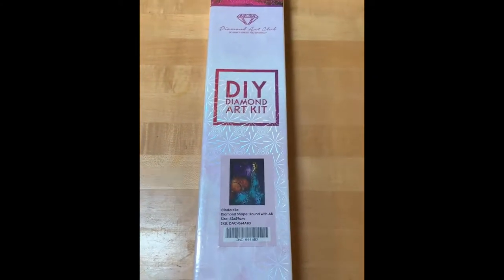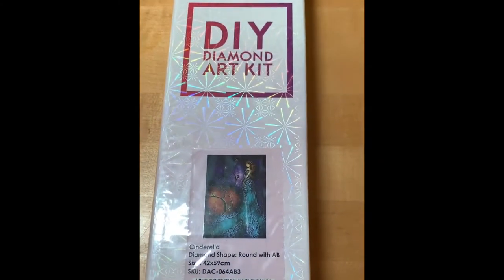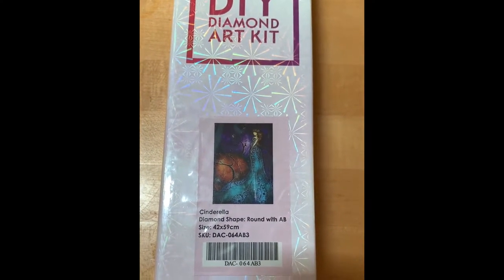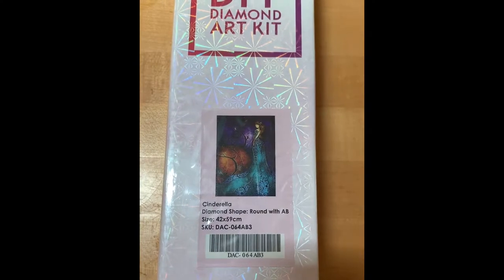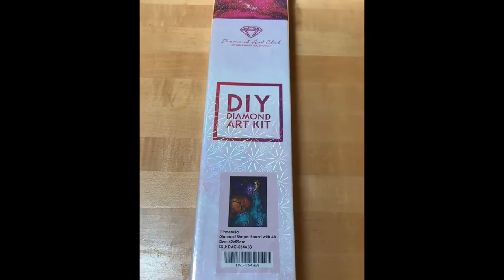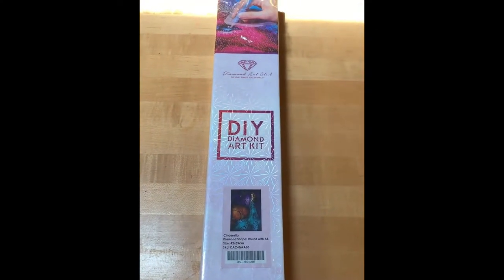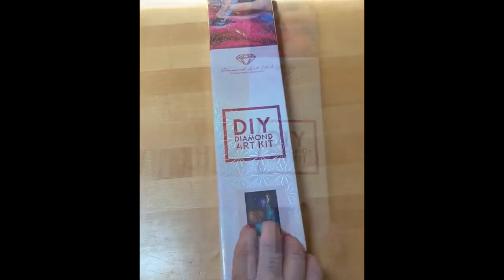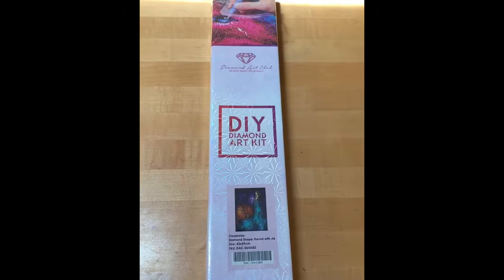Here we have Diamond Art Club Cinderella. This is a round drill full canvas with aurora borealis on some of the drills. The size, as you can see, is 42 by 59 centimeters — I will put the conversion to inches in the description. This one is a little bigger than some, but not as large as some of the ones I have brought to you. Let's open this up and take a first look.